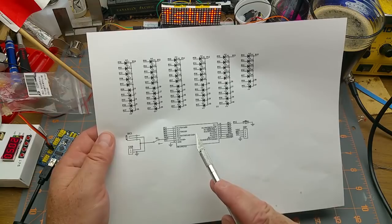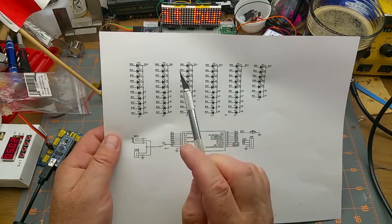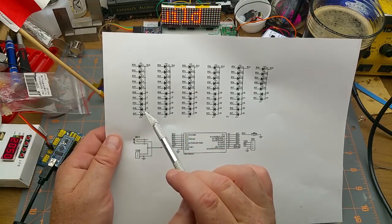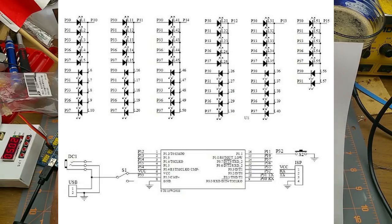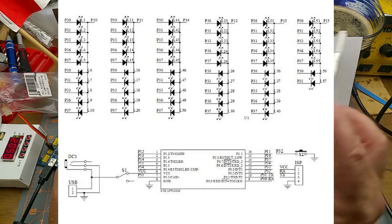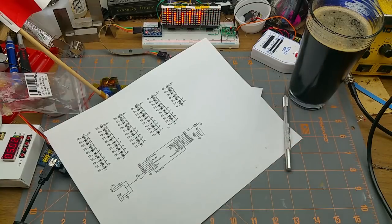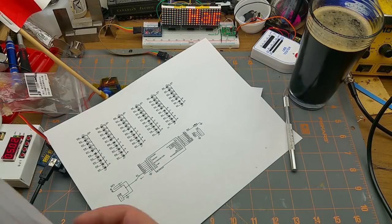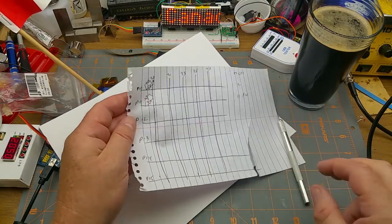We have a 16-pin chip controlling them, which means there's some trickery going on. The common side of these clusters of reversed LEDs each goes to a single pin - pins 10, 11, 14, 12, 13, 15. And then the individual sides: pins 30, 31, 33, 36, 37. For the opposite polarity it repeats those same pins. So it's essentially a matrix.